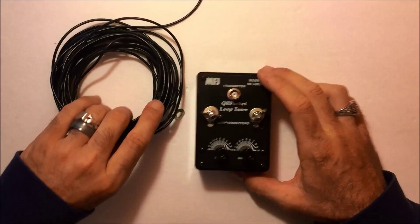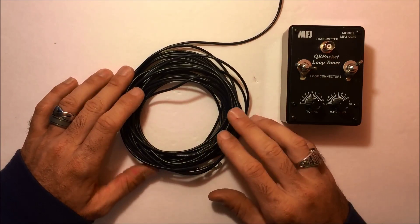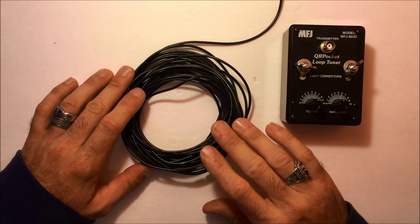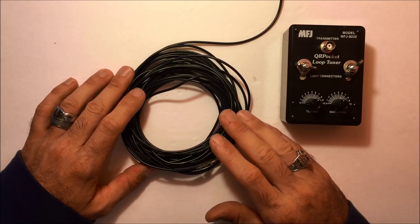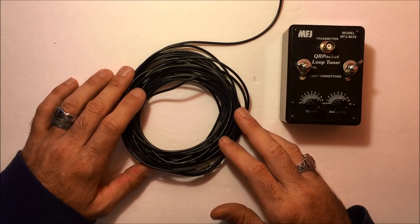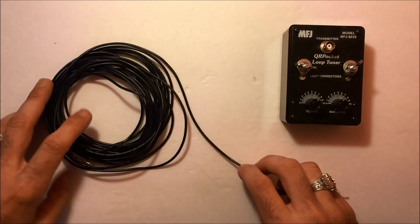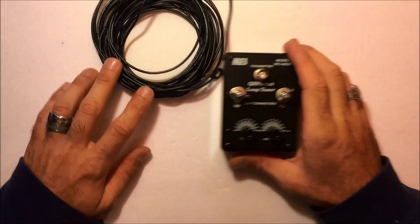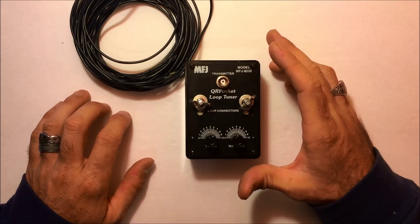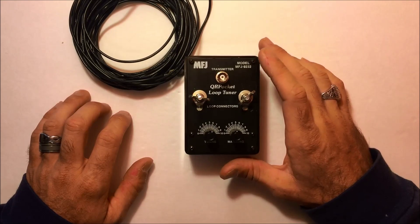Basically, you cut the wire to the frequency of your choice. MFJ recommends 75% of the full wavelength of the operating frequency you desire. So I'm going to do 20 meters — that would be about 13 feet cut. I'm going to cut a piece of this 13-foot wire and hook it up in some sort of loop fashion. It can be circular — circular is most efficient — it can be diamond, square, triangle, any sort of loop form. It doesn't have to be a perfect circle.